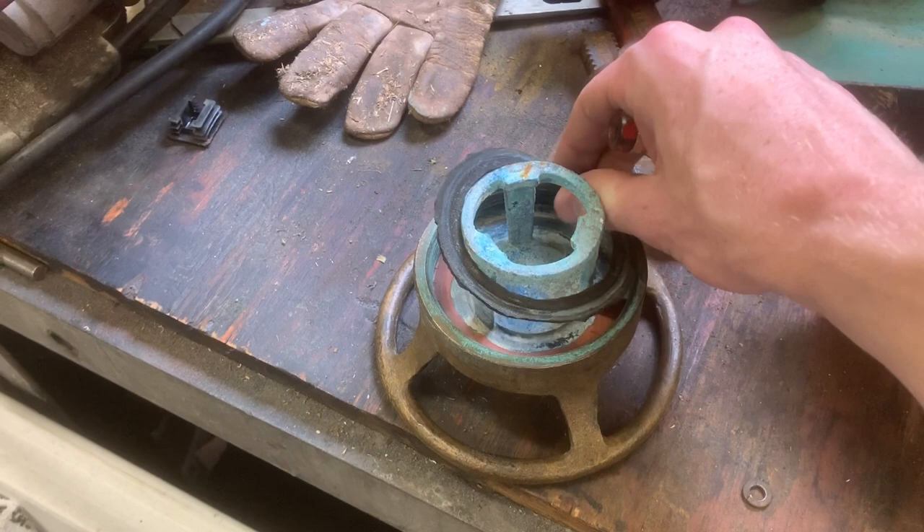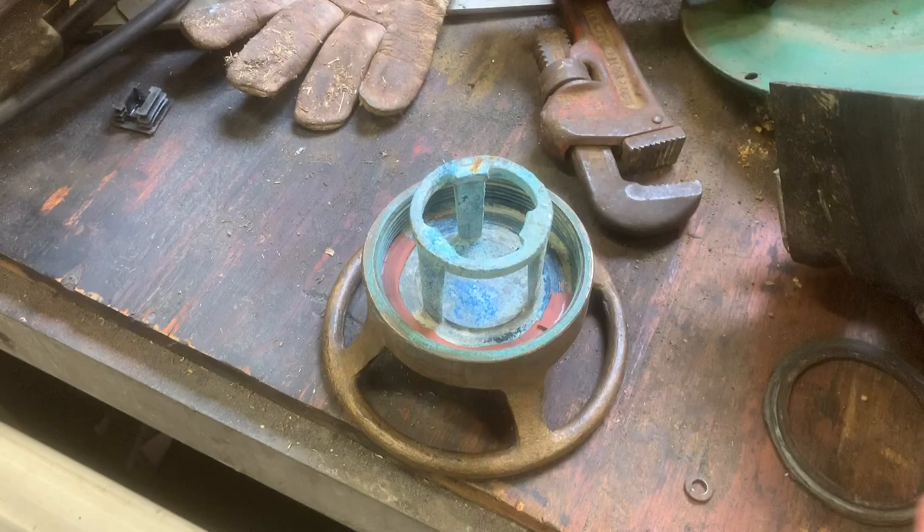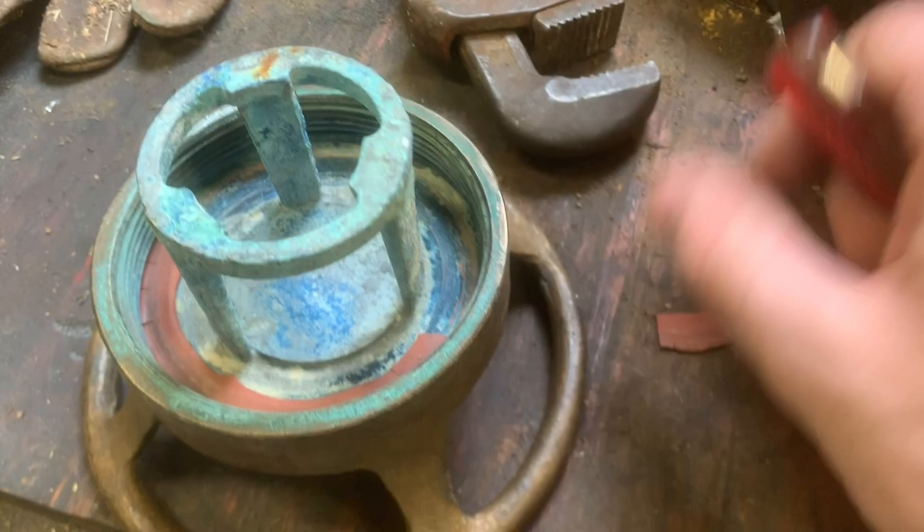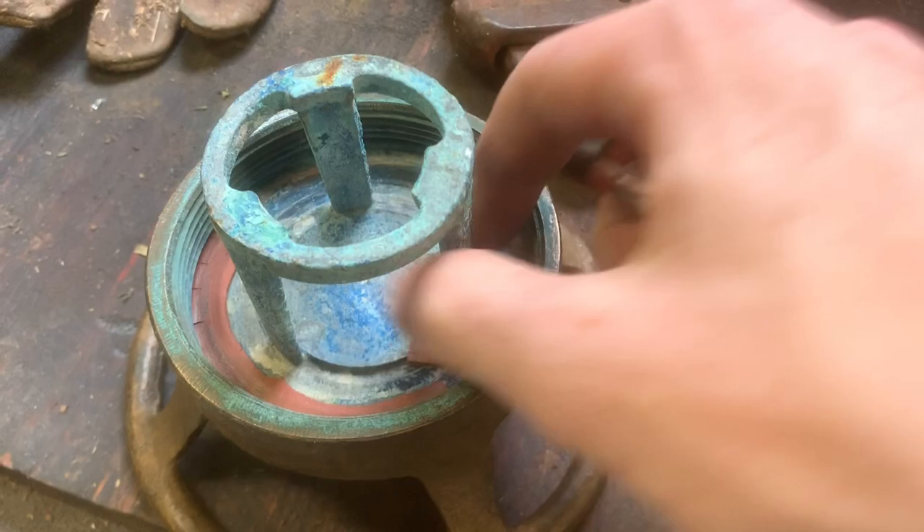Here we have the lid off the fire extinguisher. It looks like someone has done a little work to replace the gasket, but I think I might have to make a better one. This old gasket, which I presume to be the original or close to it, is just absolutely dry rotted. I'm going to go ahead and remove that, and we can set the lid down in the vinegar as well.